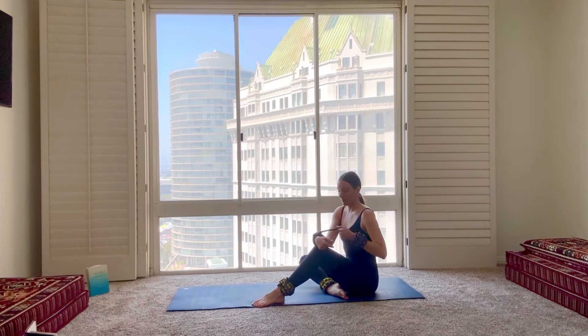Hi everybody, welcome back to my channel. This is Vanessa. Today we're doing a Pilates mat flow. I'm wearing two-pound ankle weights and wrist weights for a little extra intensity. But of course, as always, you can do the class with or without props.